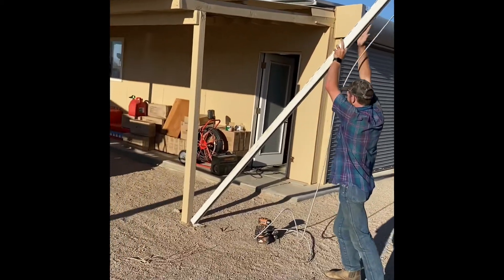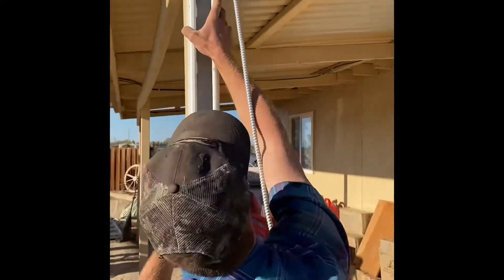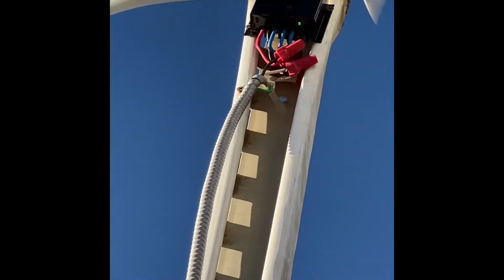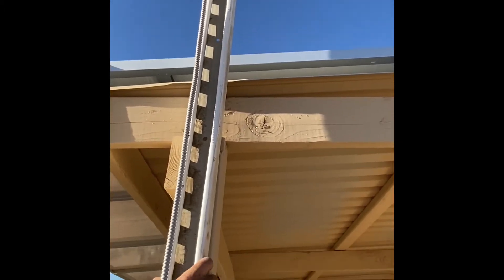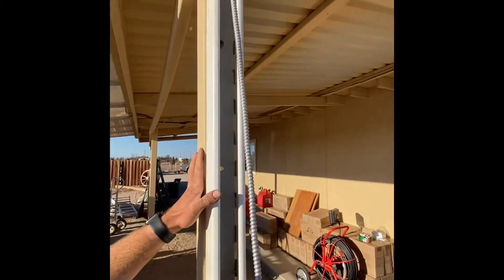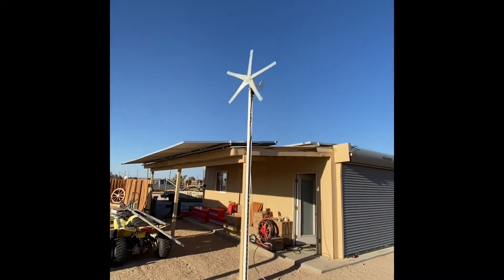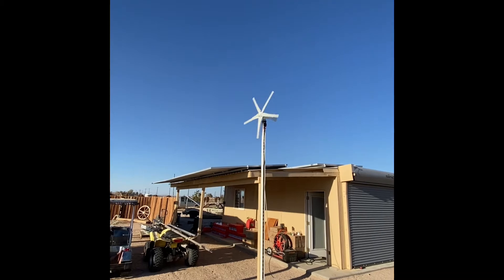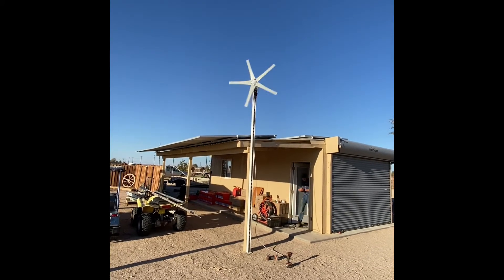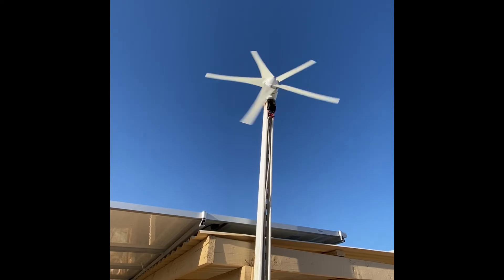All right Nathan, put it up. That's a pretty safe thing. Man, that thing is going! Man, I don't want to stick my hand up there — I would chop it off, dude.